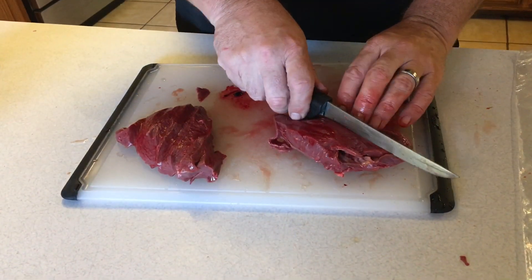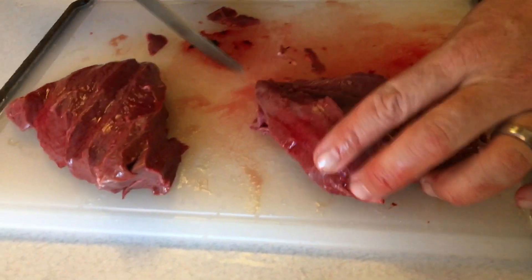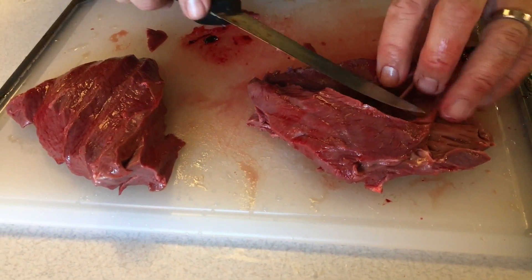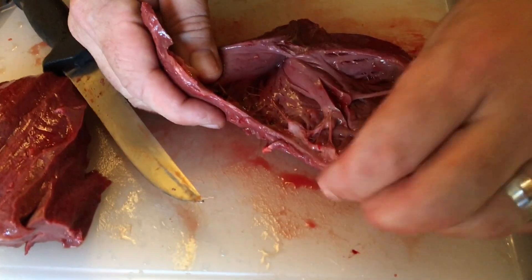We're going to split this one in half again so that you can see those threads. Basically you're just opening up the chambers to look inside — there's all those threads.